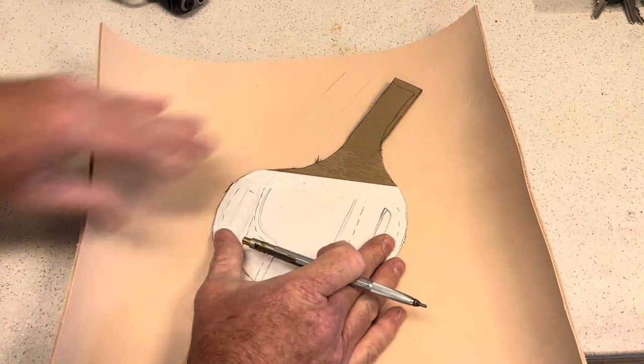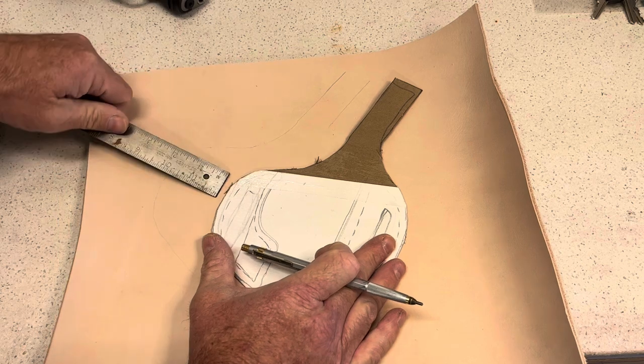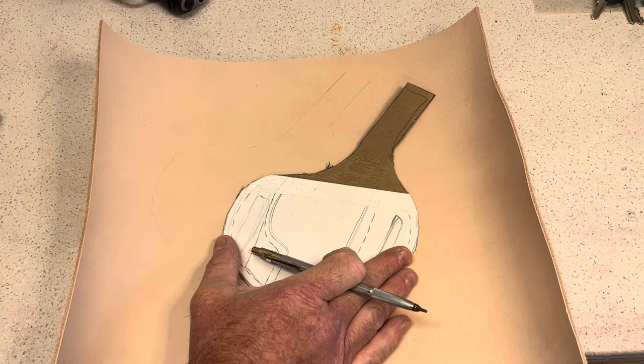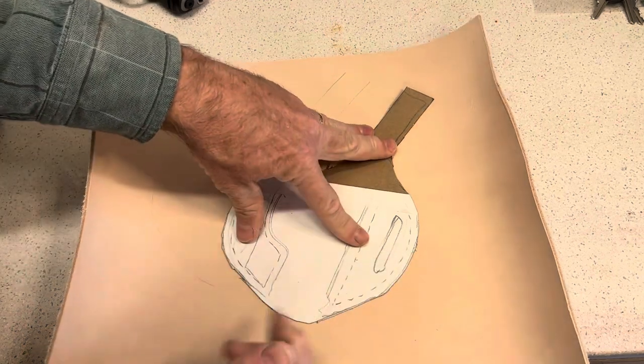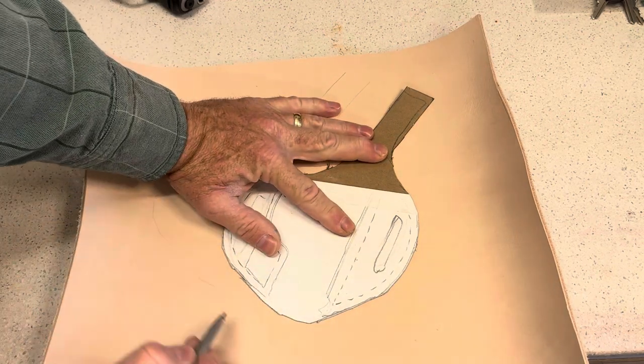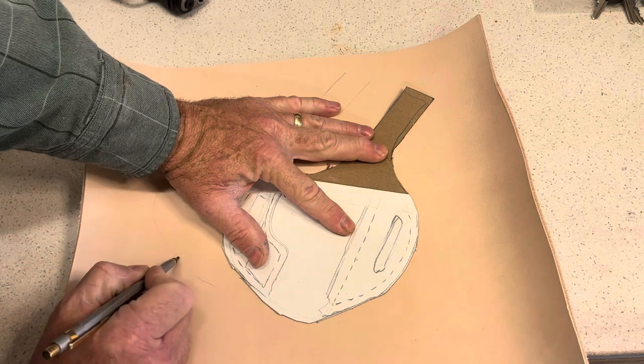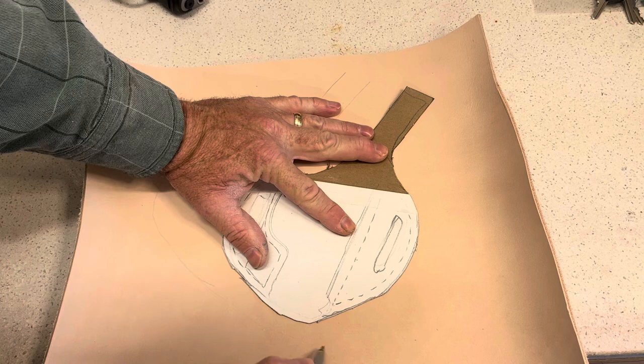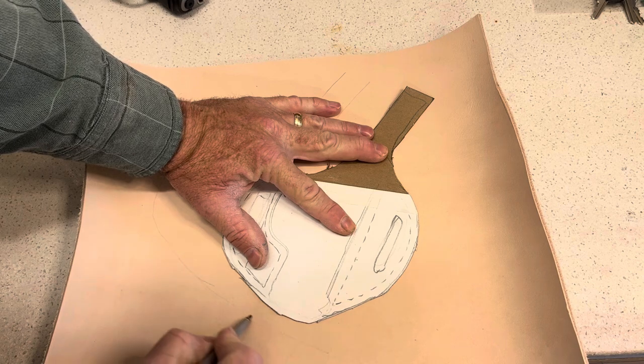I'm going to go two and a half inches over, just to give myself room to work with. You'll see when we get to that part that I'll trim that off. And I'm going to come down a little bit large on the bottom as well.